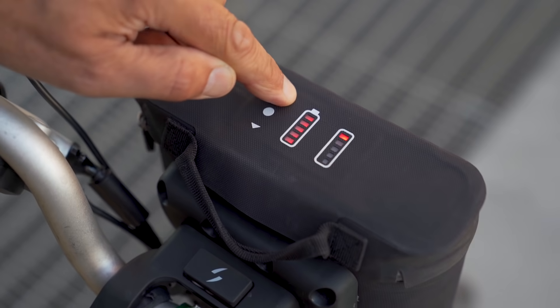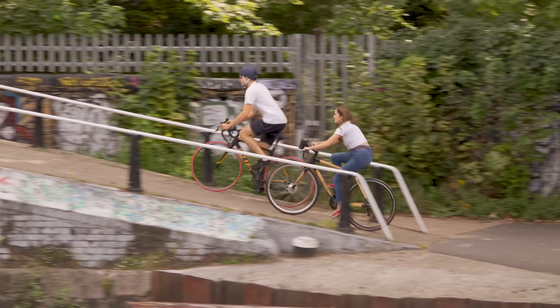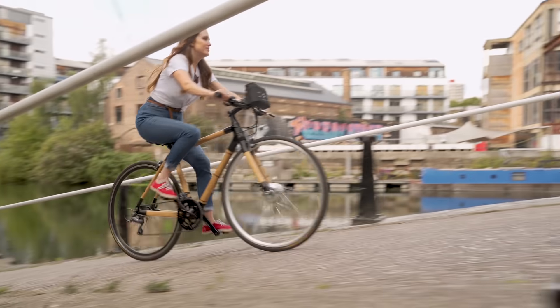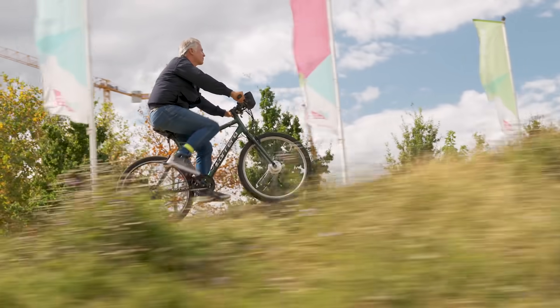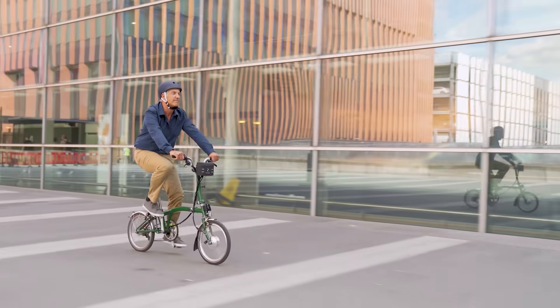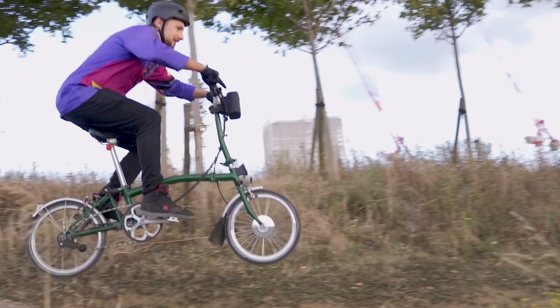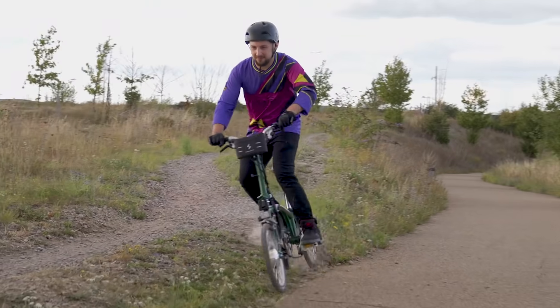Choose between five different power levels for complete control. Go further and faster without breaking a sweat. 250 watts of power will flatten any hills, and a single charge will last for 50 kilometers. Lightweight. Durable. We've tested on the track to last for years on the road.